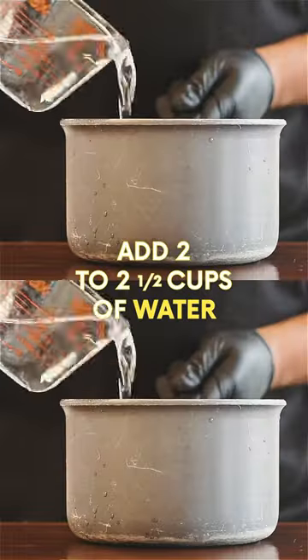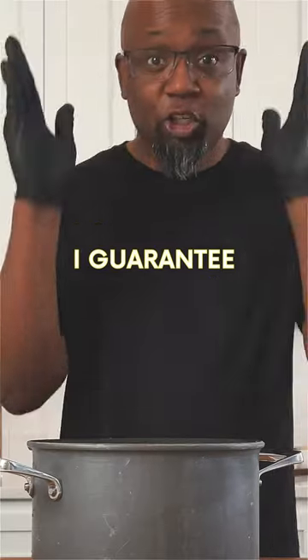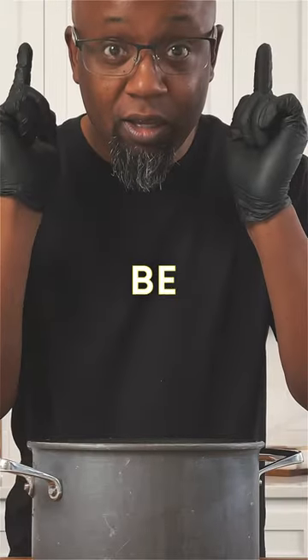Next add two to two and a half cups of water, a teaspoon of salt, and I guarantee it's gonna be fire.